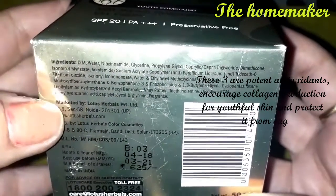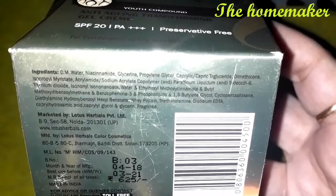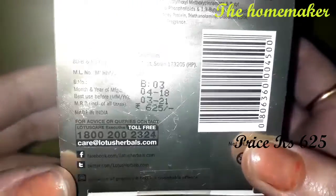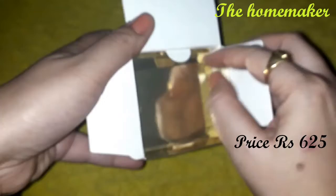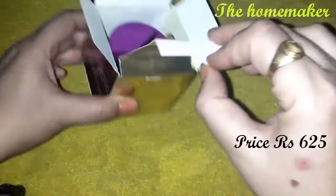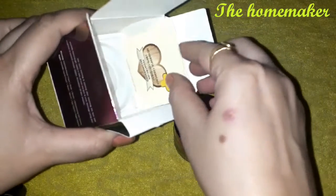The price is Rs. 625. Compared to other anti-aging creams which are very expensive, I felt this is quite affordable. The quantity is small, but for 2-3 months this cream should last. Moving to the inner packaging — the cream comes in a golden and pink colored glass tub, which is very beautiful.